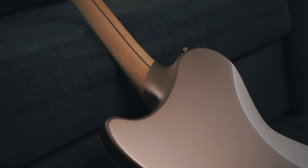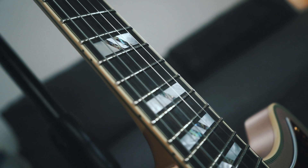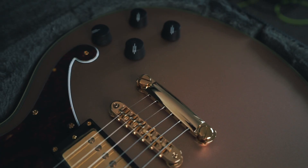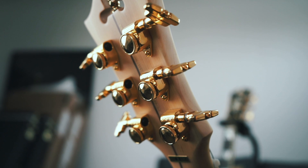Both guitars have a set-through neck joint and the neck is a fairly thin C shape. It's made out of maple with a walnut stripe running through the middle. The fingerboard is ebony and the fretboard radius is 14 inches, which is quite flat. The scale length for both guitars is 24 and three-quarter inches. The pickups are Seymour Duncan Seth Lover A4s in the neck and bridge, which are an exclusive collaboration between Seymour Duncan and D'Angelico for these limited edition models. Both guitars come with 500k pots, two volumes, two tones — and the tone knobs are push-pull coil splits. There's a three-way toggle switch, gold hardware including a tunamatic bridge with a stop bar tailpiece, and Grover Super Rotomatic locking tuners, which will make string changes a lot easier.